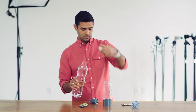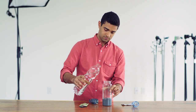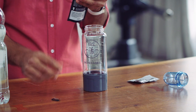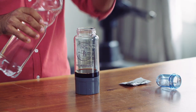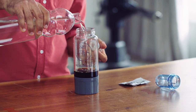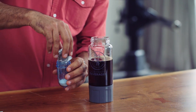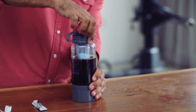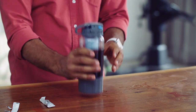You put a little bit of water into your main drinking vessel, then you add your concentrate — that is super alcoholic — and then you finish adding your water to the 16-ounce line. The reactor packets go in here.